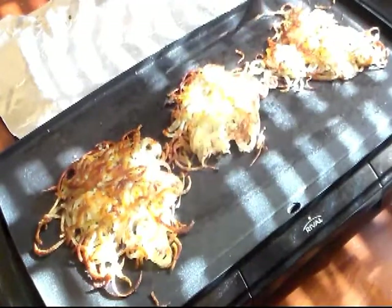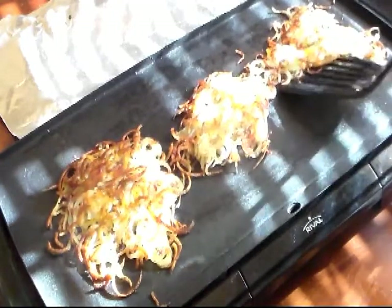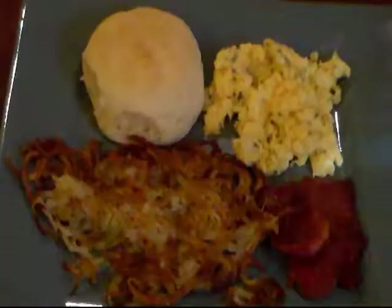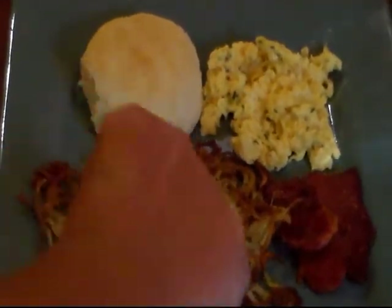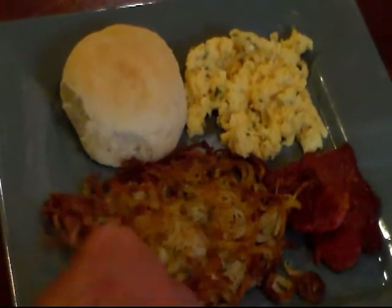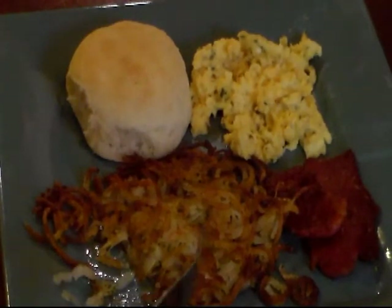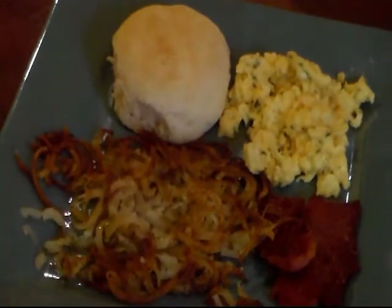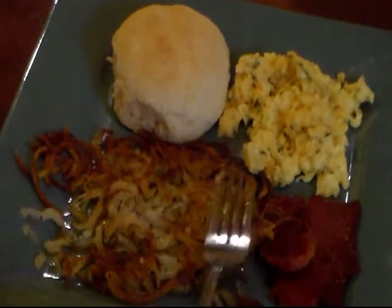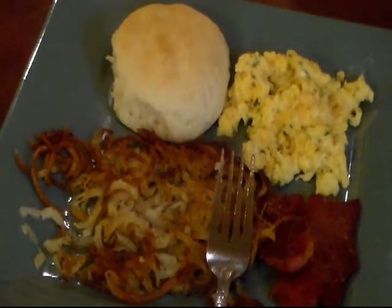They're starting to brown and crisp up. We're supposed to remove the lid and let them cook like this for another ten minutes. Yep — I think I've mastered hash browns! My kids will be so happy. They're crispy on the outside and I like them tender on the inside. Very good. So far I'm loving my Vigeti thing.